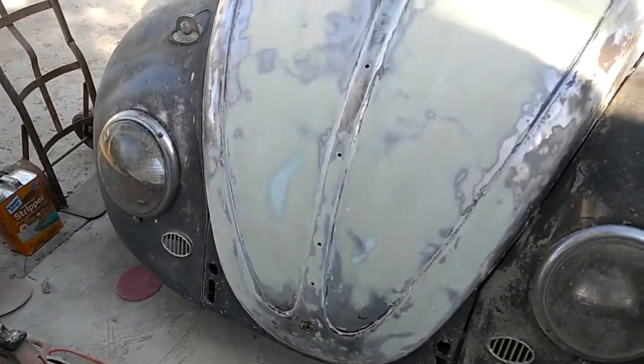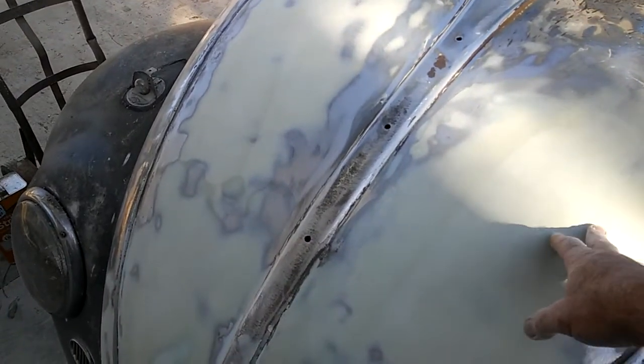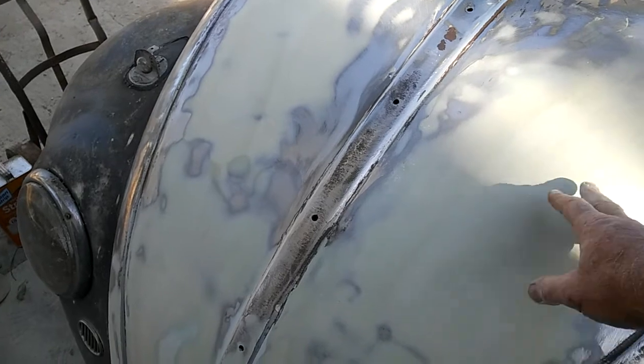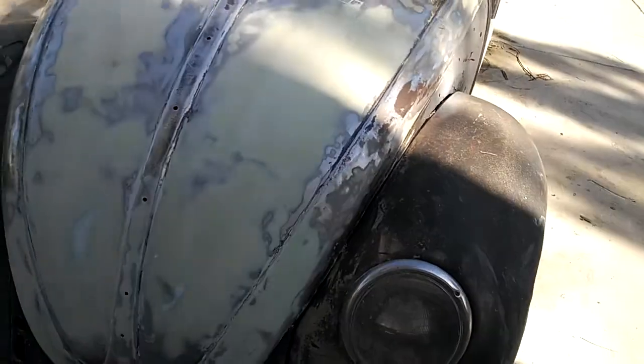So those are the tricks for Evercoat Gold: definitely use finer paper for the Evercoat Gold, and also sand it the same day — I would say within an hour of putting it on.